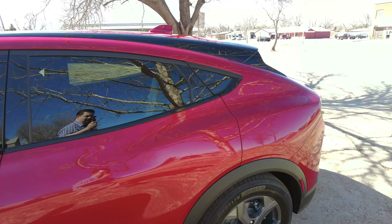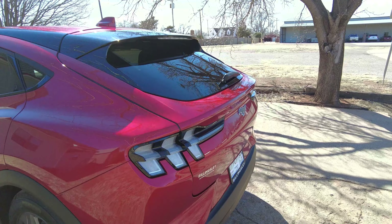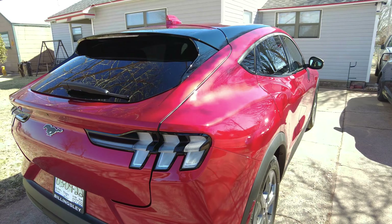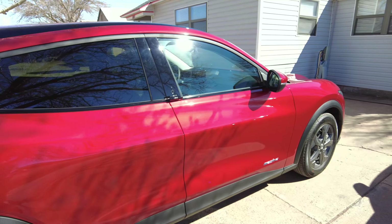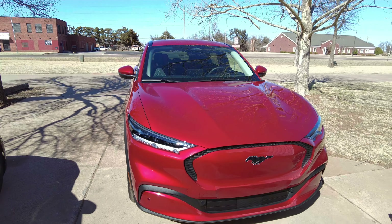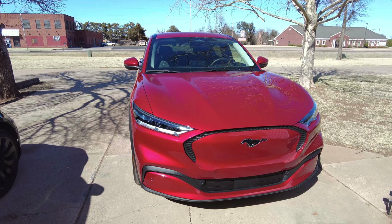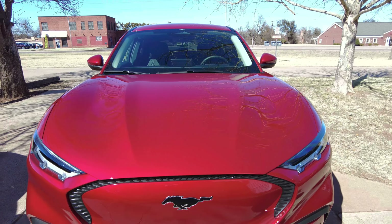I kind of feel bad for my Tesla sitting over there — it's a little neglected. Look at that shine. It'll probably never look that good again. But there you have it — that is what a Nano Bond ceramic coating will do to your Mustang Mach-E. Very pretty.